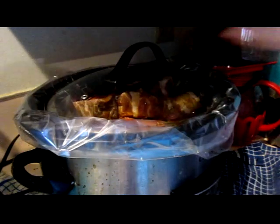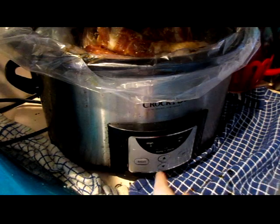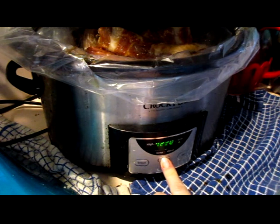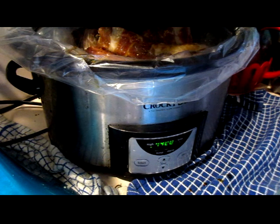Put the lid on. Then select high — high for four hours.